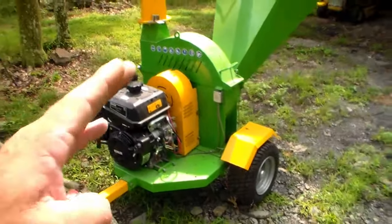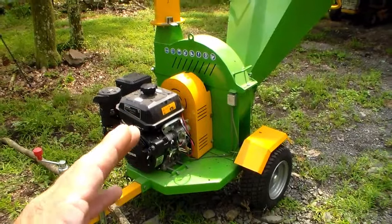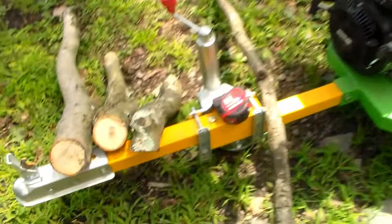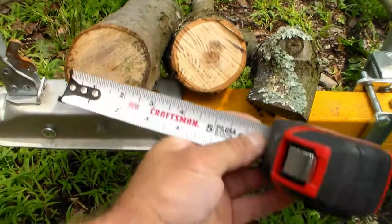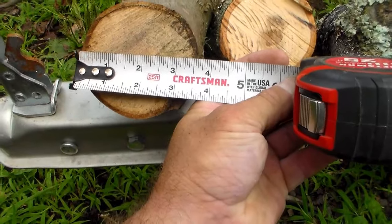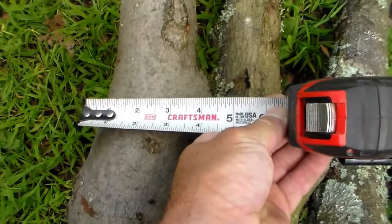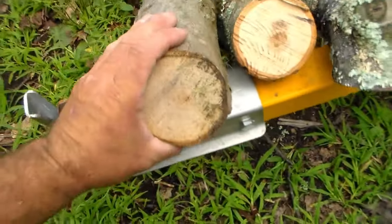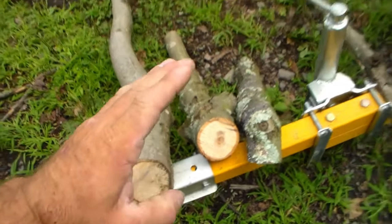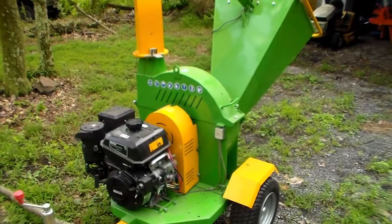The capacity on this is up to four inches, but Nova Tractor really underrates their equipment, so I'm excited to show you what this can do. Four inches is pretty stinking big. I personally would never chip four inches — we burn wood, so we'd use that in the burner. But right here, this is about three and a half inches, and down here where some of the knots are, we get to four inches. That's a pretty big chunk of wood. I think four inches will be more than enough for any standard homeowner. So enough talking — let's get this fired up and see what it can do.